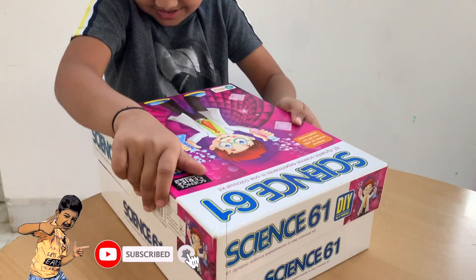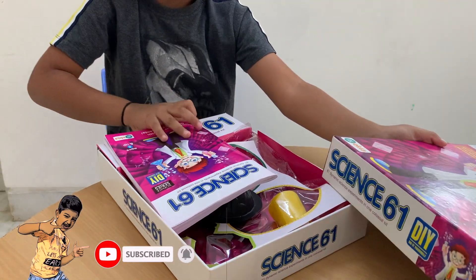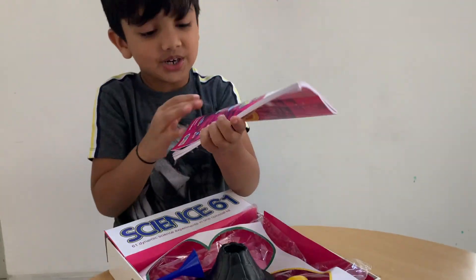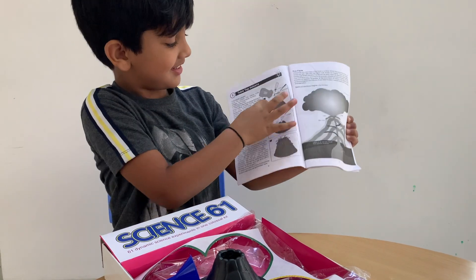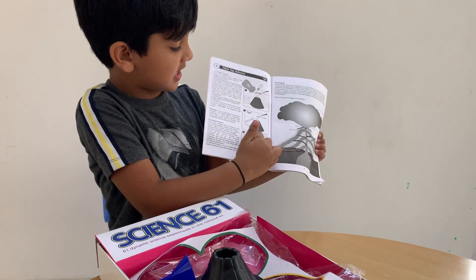Come on. There you go. And I'll show you how it is. Look, see? And look, it's showing lava over here.